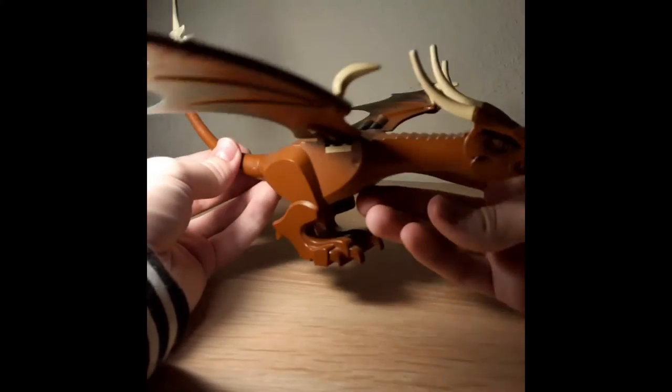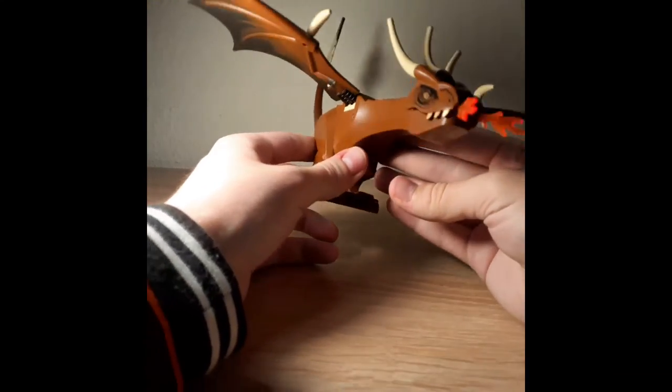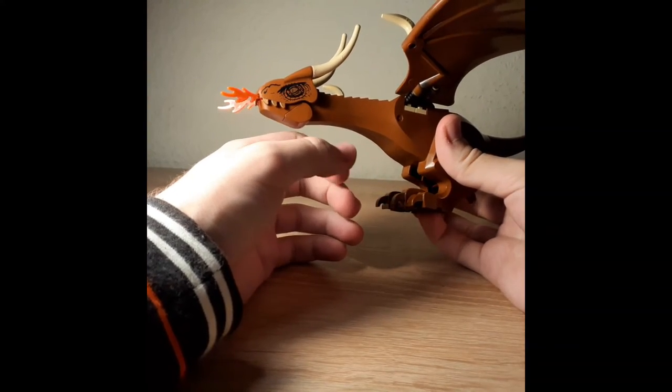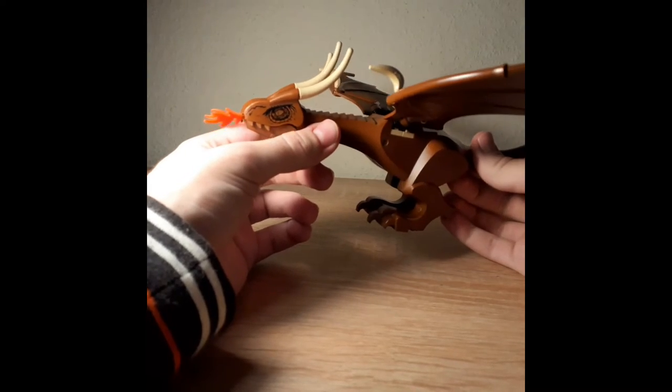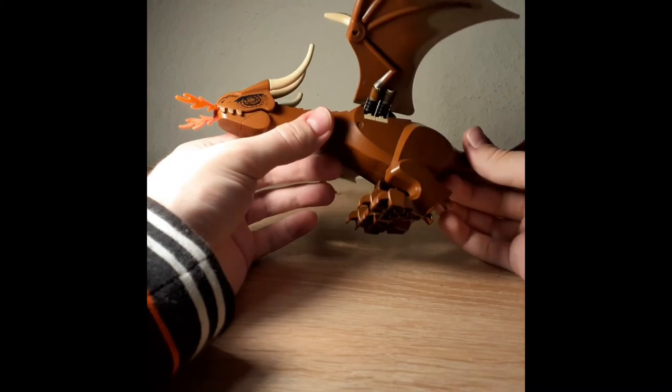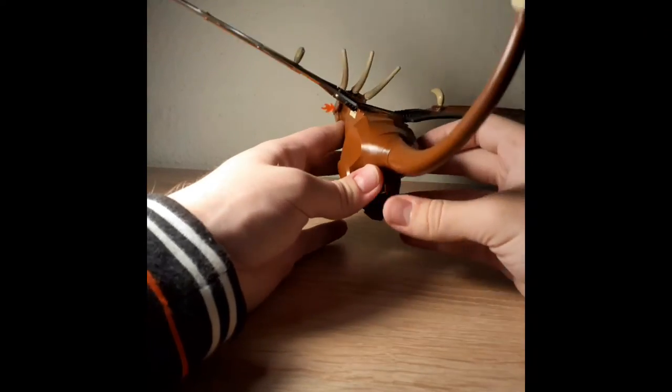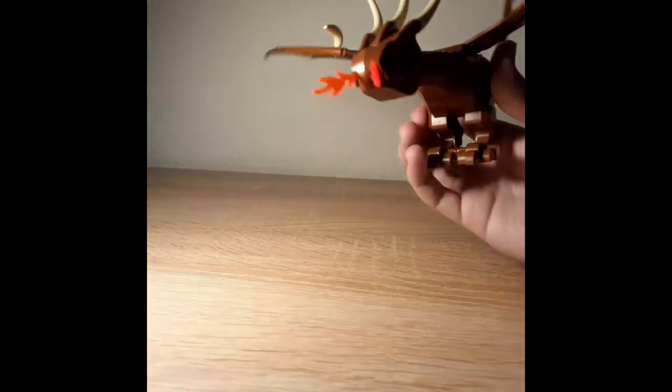But honestly, you should definitely get it - or the full set. Or if you don't have enough money, try to get the used one, because holy crap, so much money for it. But again, I'm really into dragons, so I'd say it's definitely worth getting, at least in my book. This is really fun to play with - look at that, it's really, really fun to even play with. It's such a big dragon that I'm really happy to have it.